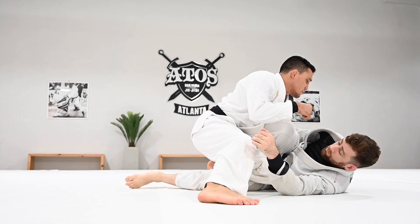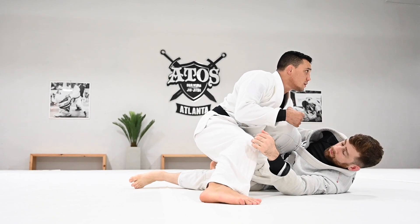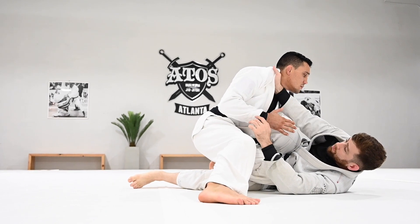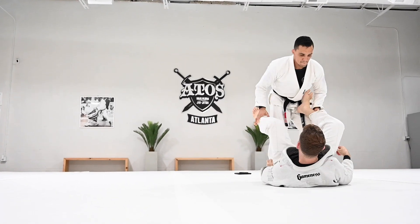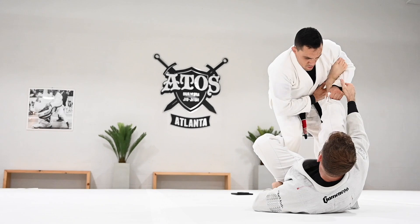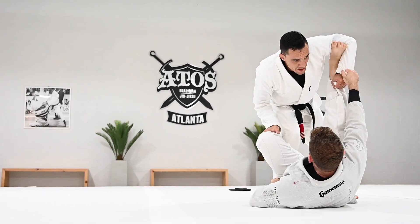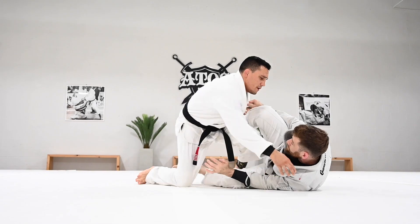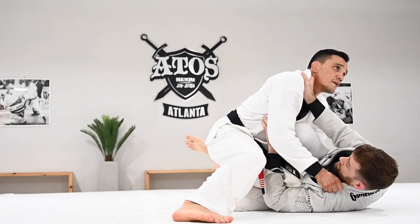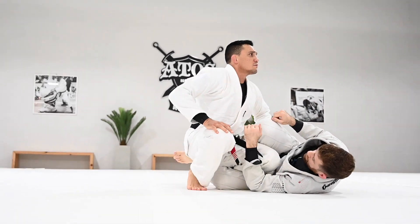I want you to press on the bottom. Make sure you keep your knee shield in a strong frame in the collar. Then you're going to continue. De La Riva down, pop the leg out, open, knee cut. Let's get practice.